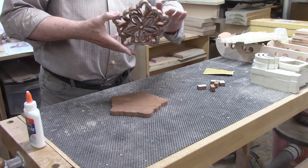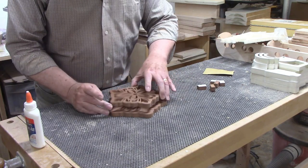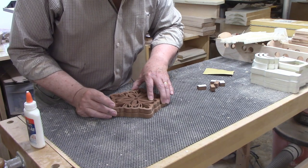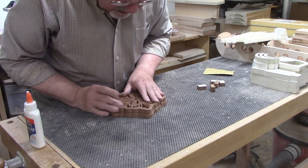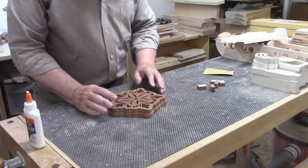I flipped the top over and aligned it with the backer, which is a little larger than the top. I wanted the reveal to be the same on all five sides. There's nothing more frustrating than taking the clamps off a glue-up and then noticing the parts weren't aligned properly. Sometimes that means the project was completely ruined and you have to scrap all that work and material and start over.